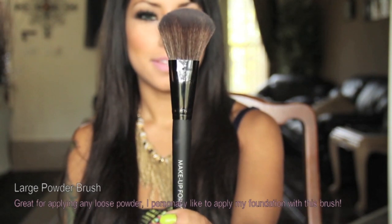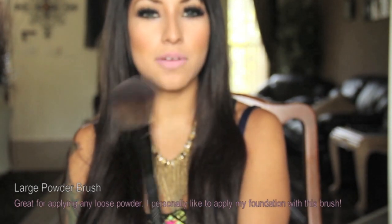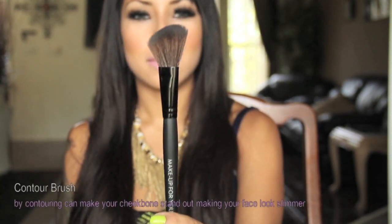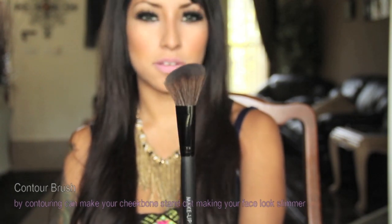The second brush is the powder brush. I really like this, especially when I'm applying my foundation — I really think it leaves such an airbrush effect. Third brush is the contour brush, and this is absolutely my favorite brush. I used it today to contour.